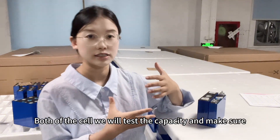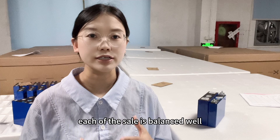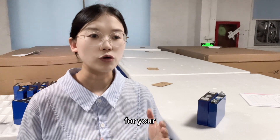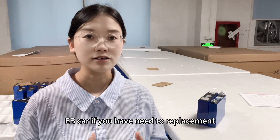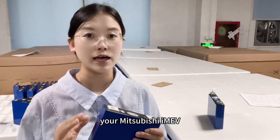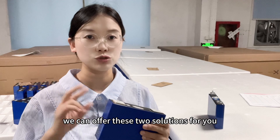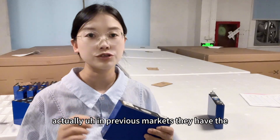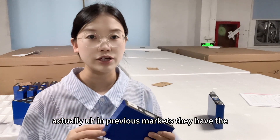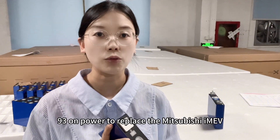Both cells will be tested for capacity and each cell will be balanced well before shipment for your EV car. If you need to replace your Mitsubishi i-MiEV battery, you can contact us freely — we can offer these two solutions. Previously in the market, there was also a CATL brand 93 amp hour option to replace the Mitsubishi i-MiEV.